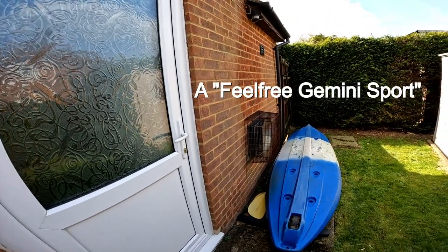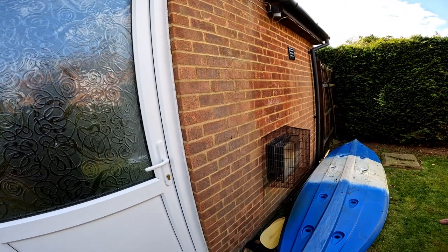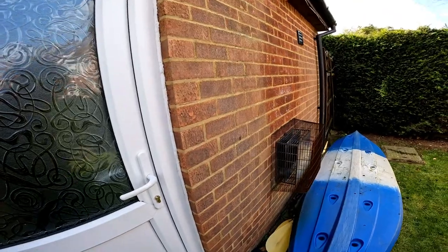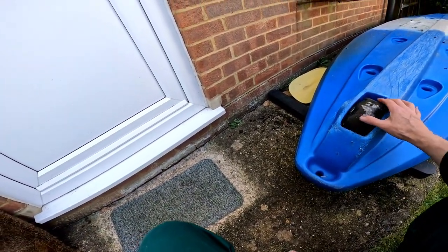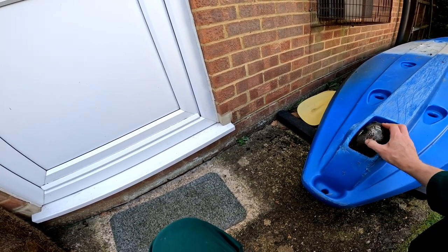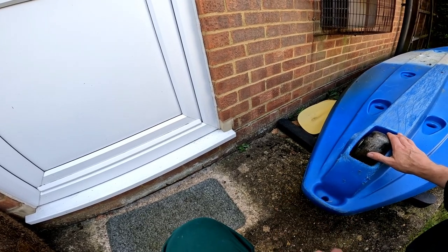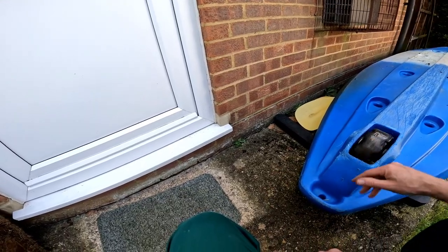So this is our kayak. It's a bit mucky because it's been sat here all winter. I'm not going to bother cleaning it off — it'll come off when we start dragging it into the water. The thing to note about this one is it has a stern wheel. I thought this was a bit of a gimmick when I bought it, but actually it's tremendously good where you only need to move the kayak short distances on land. A single person can do that quite easily without needing to bring a launching trolley.